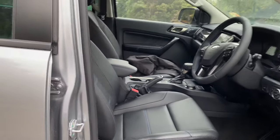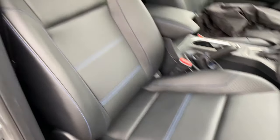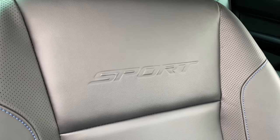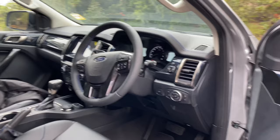Stepping inside the vehicle, it's got leather like you get on a Trend, but now we've got this nice blue stitching on the seats as well. Embossed in the leather is the Sport logo too, which just makes you feel like you're in a slightly different vehicle.